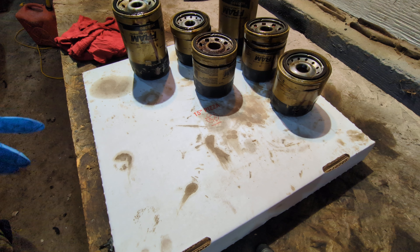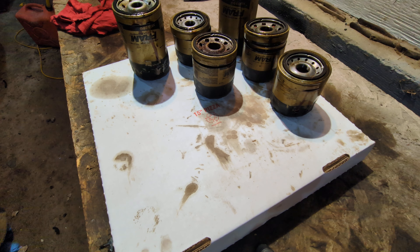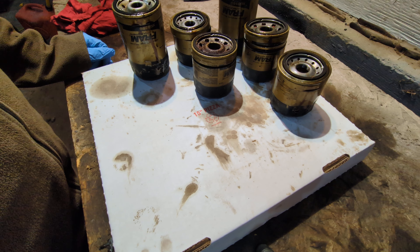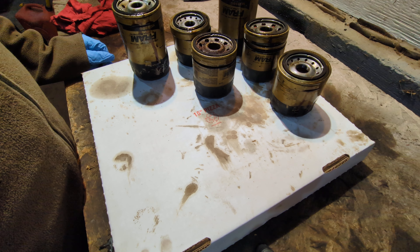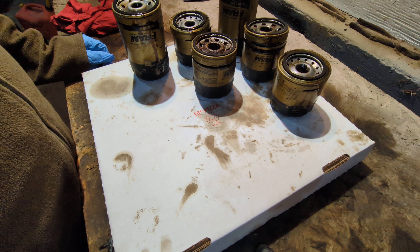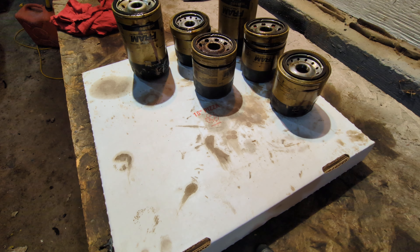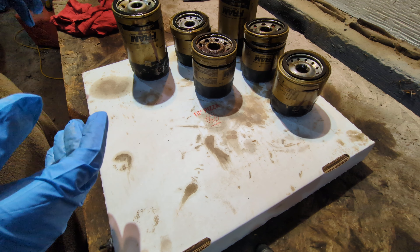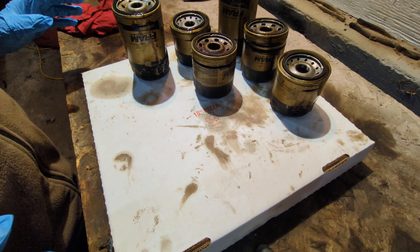Welcome back to Crazy Bill's Garage. Today I have, as you can probably see, six Fram Ultra Synthetic oil filters to take a look at. All used, of course, and probably used well. Some of them don't look so good, but the insides could look great. We don't know how these were stored, so these are just random, out of the bin, used oil filters I'm checking out.